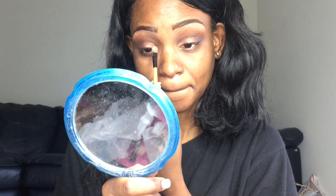After that I'm going in with a gold color from the Juvia's palette and putting that in the corners of my eye. Then I popped on some lashes.